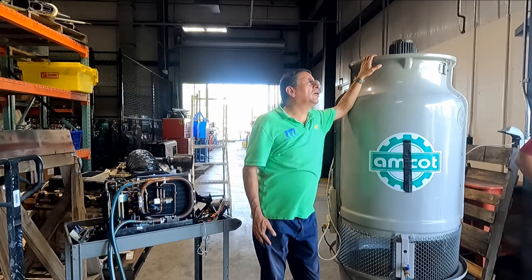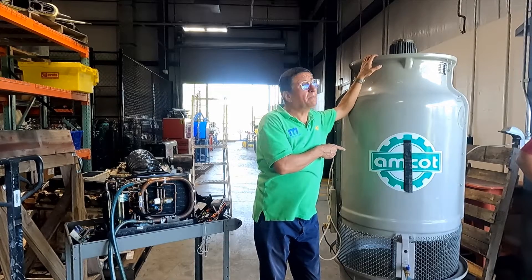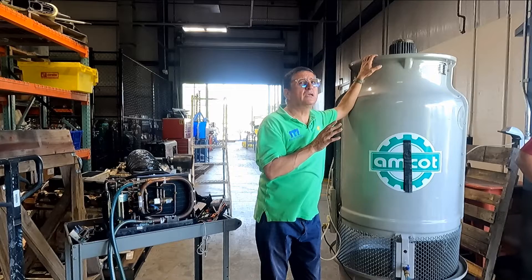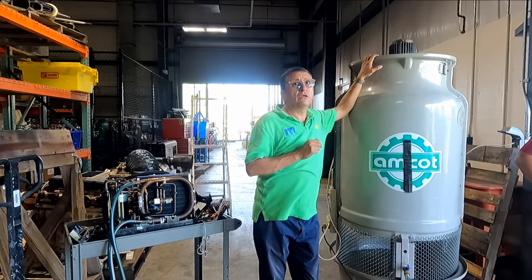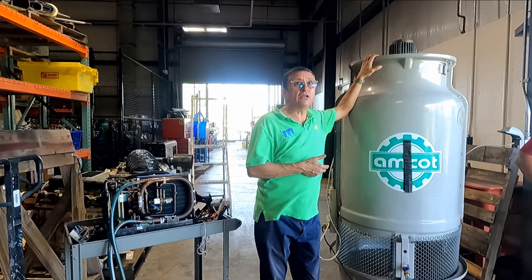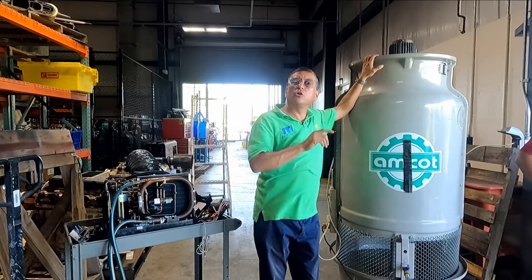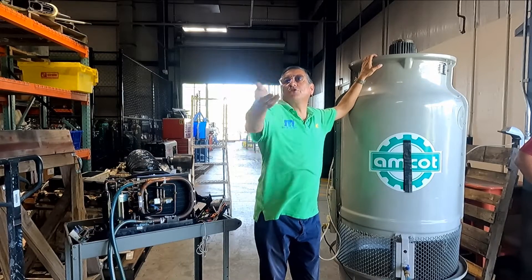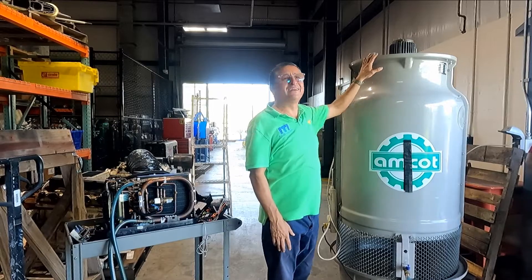Do you rent the cooling towers? In the marina they normally have cooling towers and they rent them to you — it's per day, like $90 to $120 per day. If the boat is out of the water for one month, that's a lot of money just renting the cooling tower. But that cost is for the customer — you charge it to them.